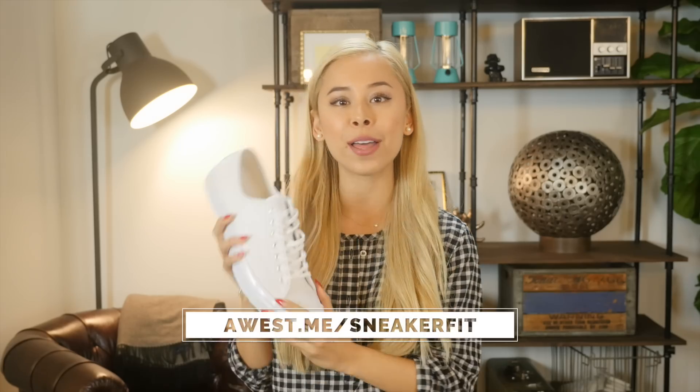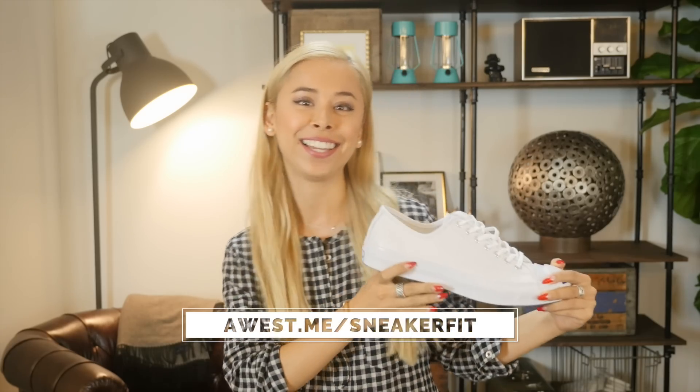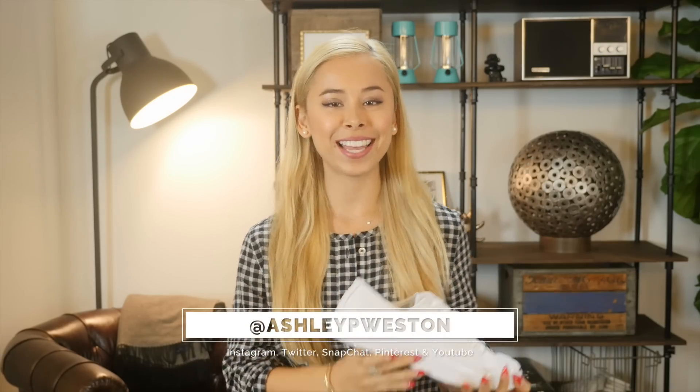I'm confident you're going to find one that fits you perfectly. This video is part of my men's clothing fit guide. Thanks so much for watching and check out my website for an in-depth article on how these bad boys should fit. Also, subscribe to my YouTube channel for more videos like this. I'll see you in the next one.